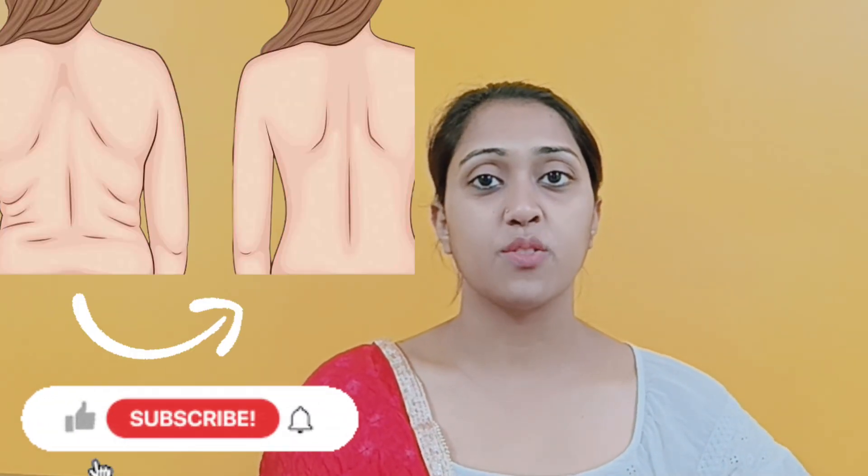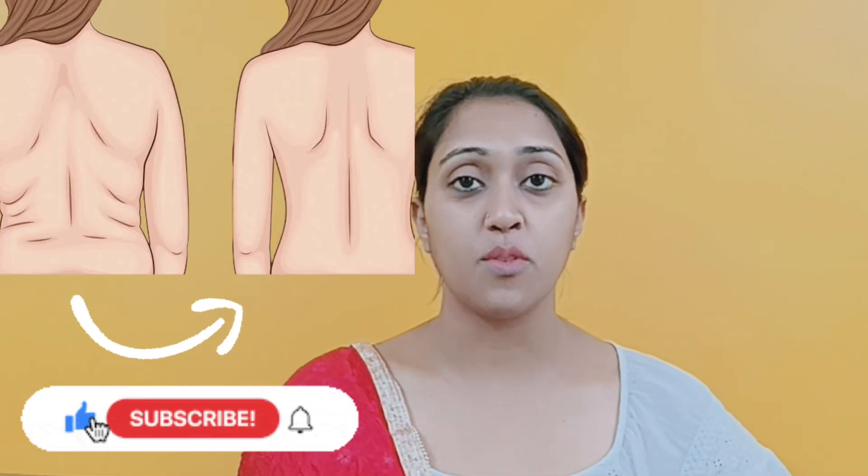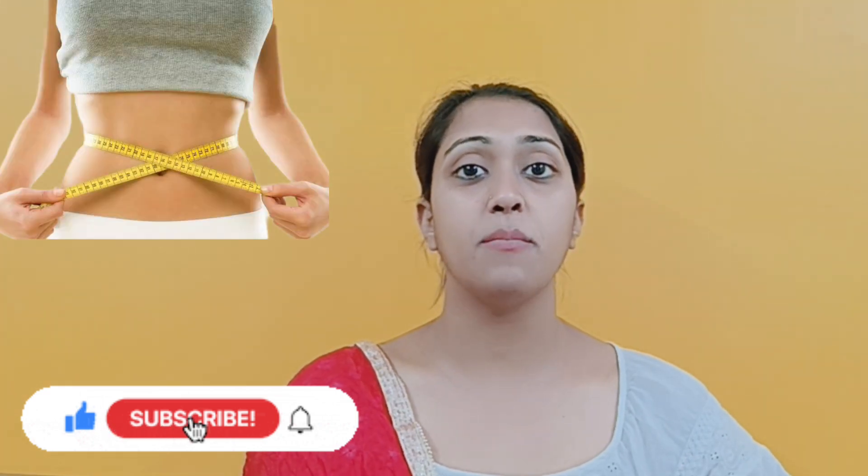Hello everyone, welcome back to my channel Weight Loss Fast Renaut. I am back with you today and I am going to share this recipe with you.